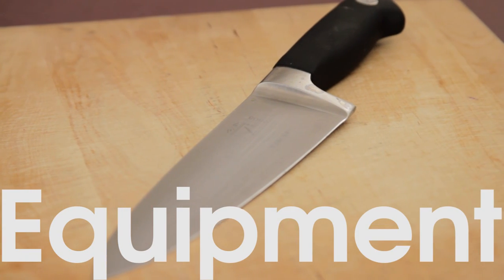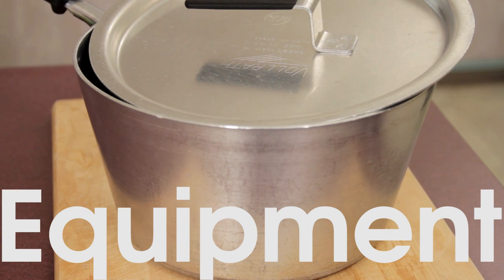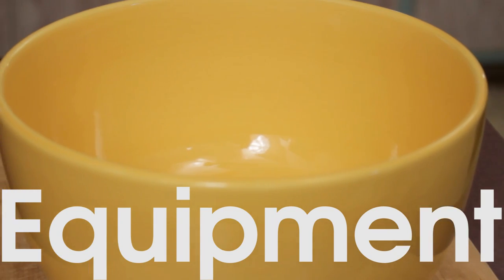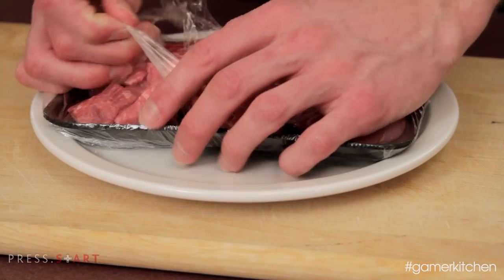The equipment needed for this recipe includes a cutting board and knife, a large pan or skillet with a lid for braising the beef, an additional pot to cook the vegetables, a large bowl to mix the biscuit dough, and some sort of baking dish to cook the pot pie.